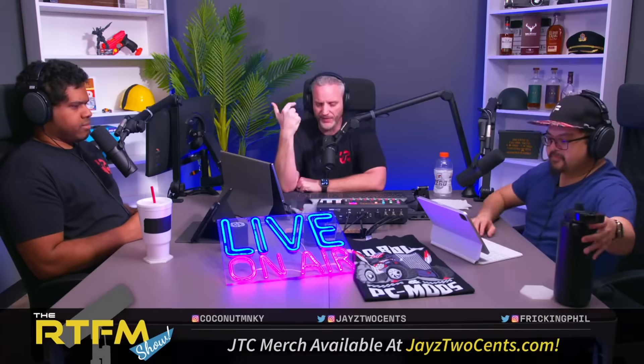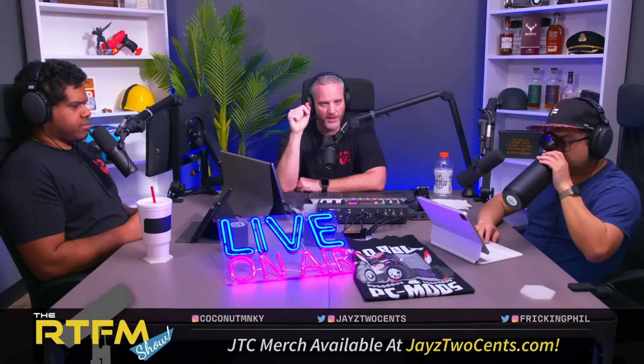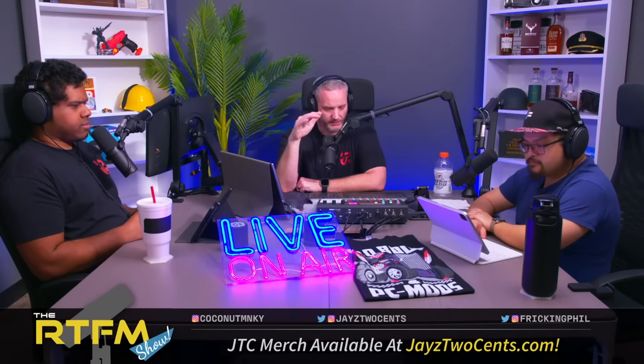Jay from Jay's Two Cents is more in line with what I think, whereas Gamers Nexus still mostly blames it on the user, though he said it could be a card problem and he will do more investigation. We're going to listen to Jay's video and comment as we go.